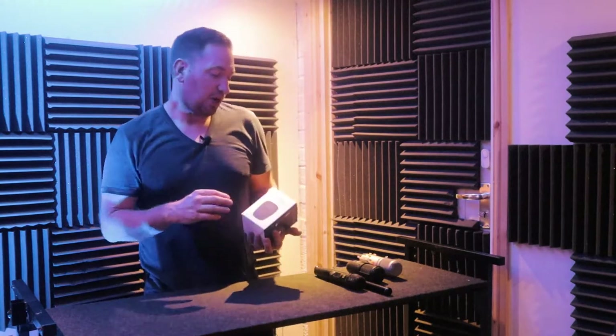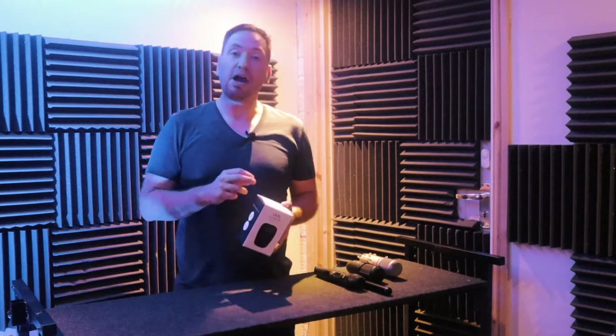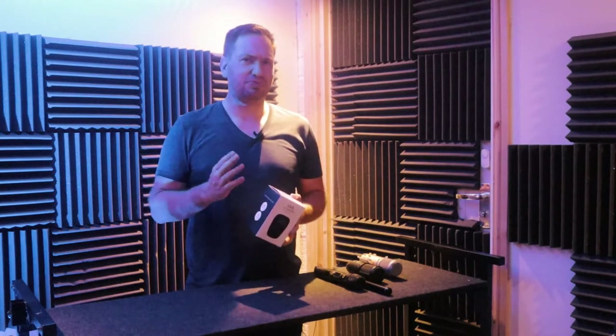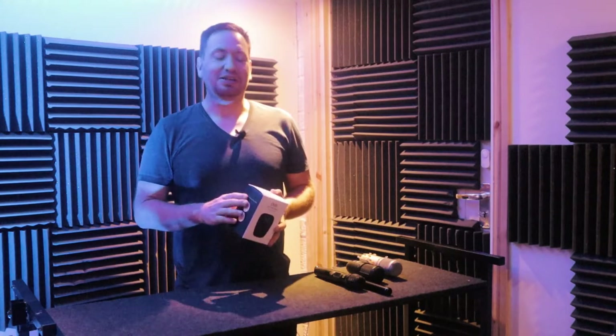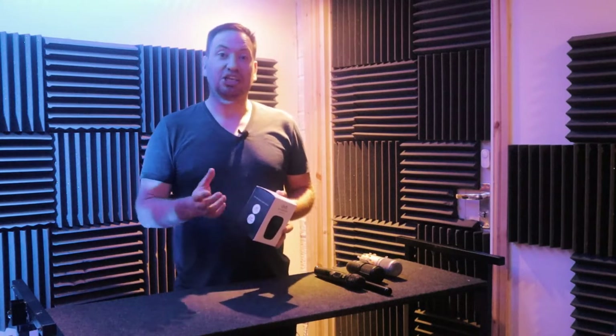What have we got in the box today? We have the UVS UV sterilizer, which we're going to check out. This is a microphone sterilizer — yep, you've heard it, a microphone sterilizer. All good. Let's get into the box and check it out.